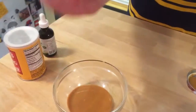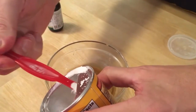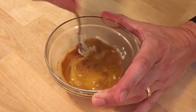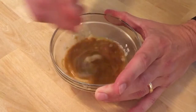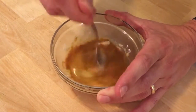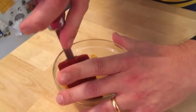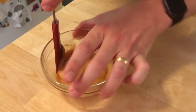Then you're gonna crack your egg into the peanut butter. Gonna take a quarter teaspoon of baking powder. And then you just stir it all up. I found that the baking powder needs to get integrated as best you can, because it tends to clump up. I just stir until it's all incorporated.